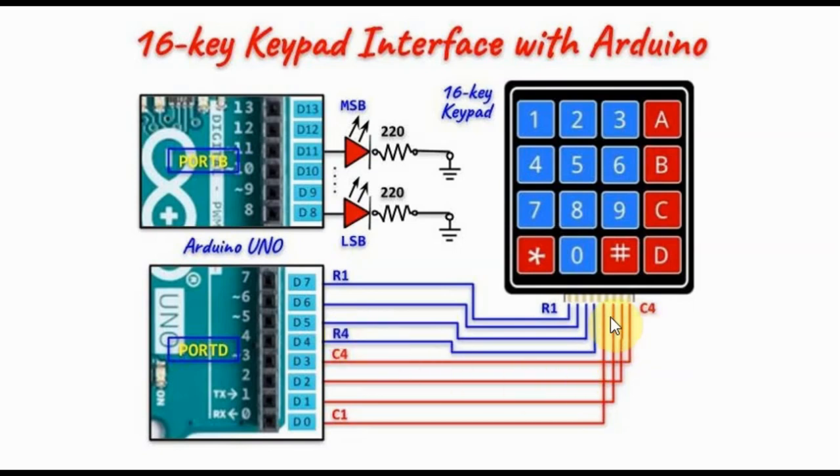The 4 column lines are connected to the least significant nibble of port D, which is programmed as an input port. We also have connected to port B 4 LEDs to indicate the decimal value of the pressed key.